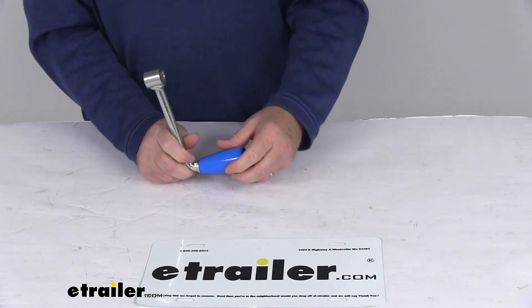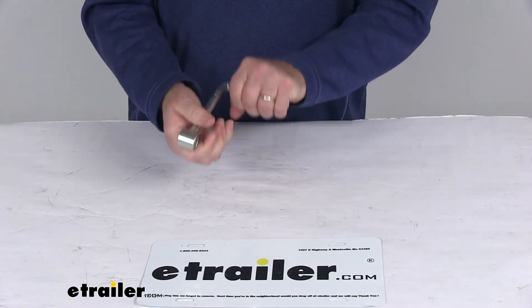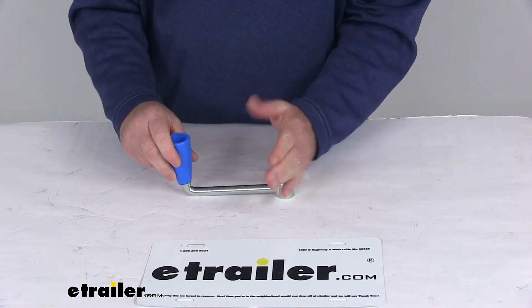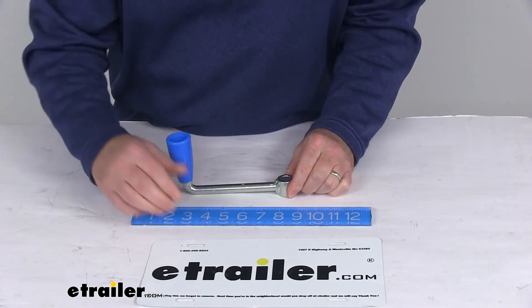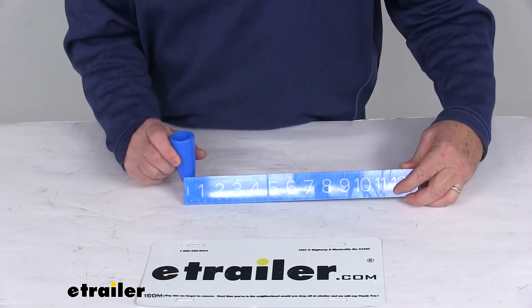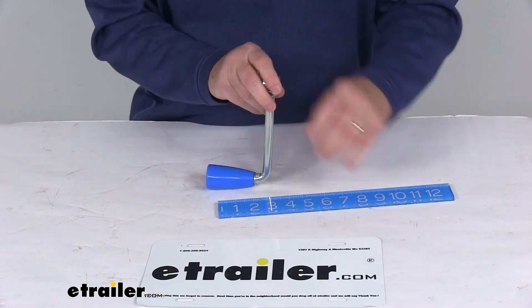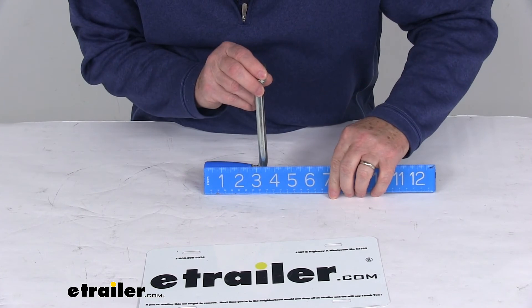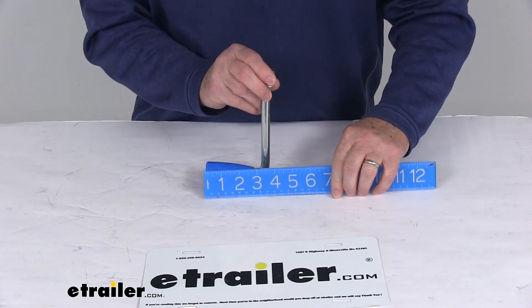This is a nice corrosion resistant zinc finish and it has the blue plastic grip on it. A few measurements on this: the handle radius from the center here to the center here is going to measure right at five and three quarter inches, and the handle width from the back here to the end there is going to be right at three and five eighths inches.